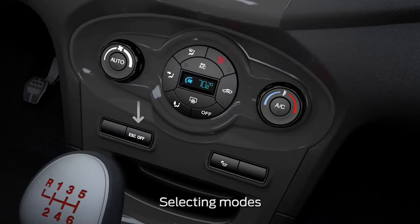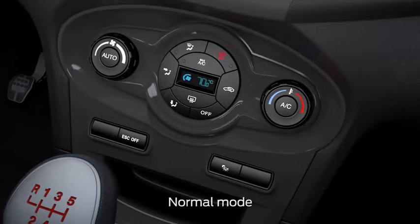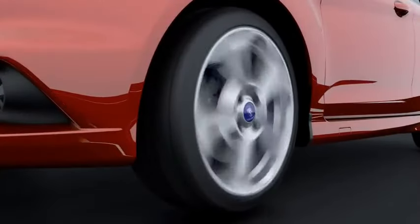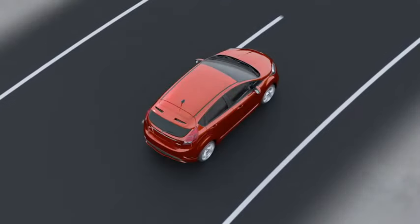Using the ESC button located on the center console, you can select different modes. Normal mode is the default mode and comes on automatically when you start your car, and activates only when necessary to provide confidence regardless of road surfaces or driving conditions.